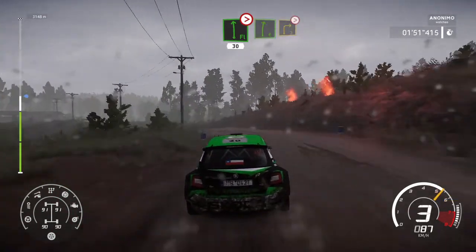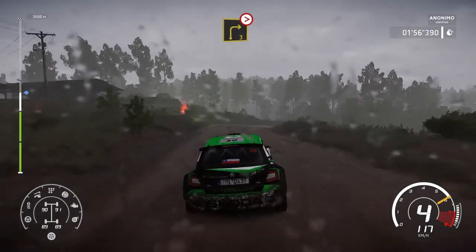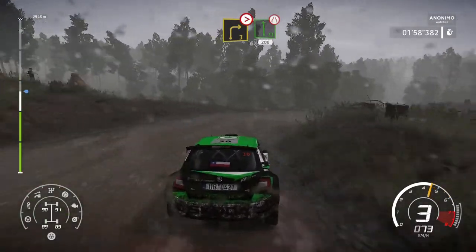Into right 6, short. And right 3, tightens, short. Into flat left, over jump, narrows, 200, bumpy.